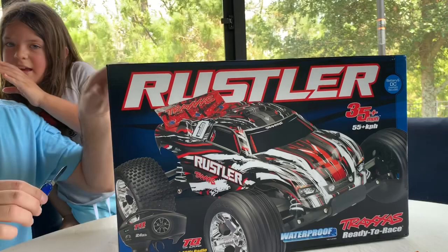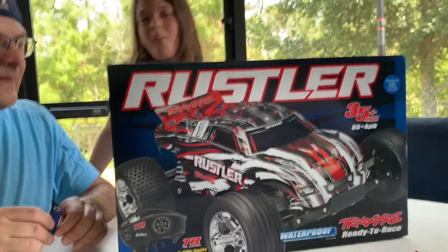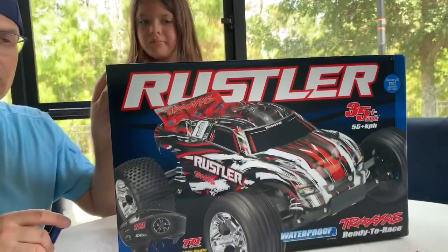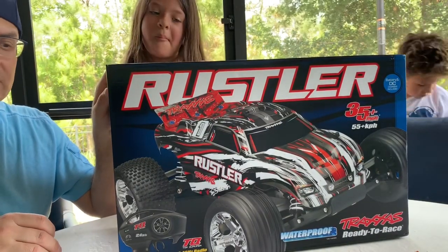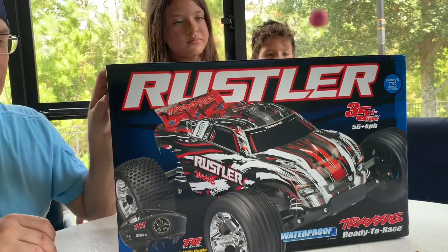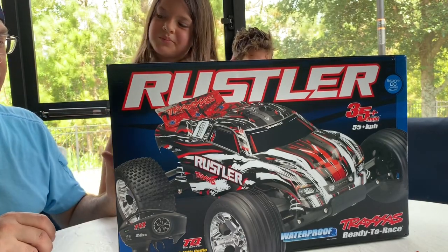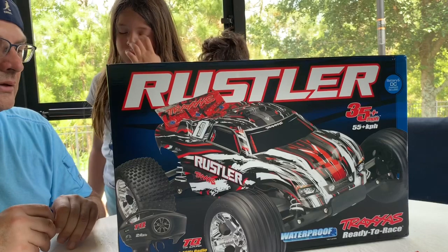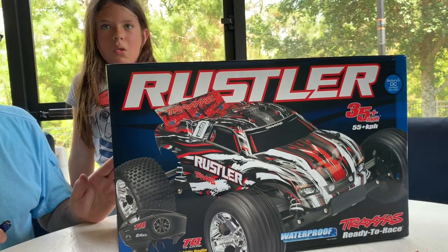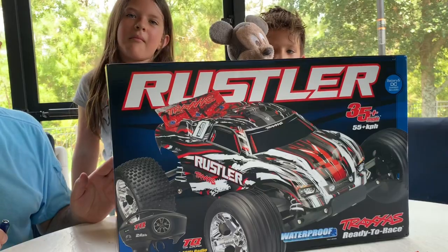I ordered the RC car from Amazon. I couldn't get to our local hobby shop because of the coronavirus that's going on, so the store is closed. I figured now that we're on lockdown at the house, this would be fun for us to get out and do some family fun with an RC car. We're going to do some stunts with it too once we get it running, so we'll be posting videos on that as well.